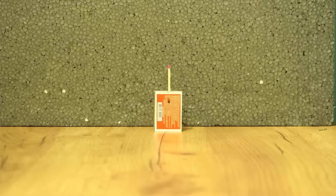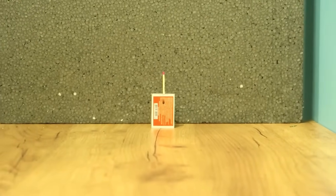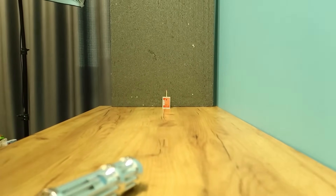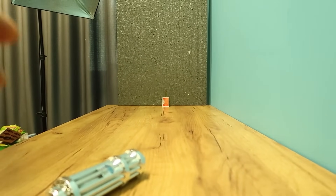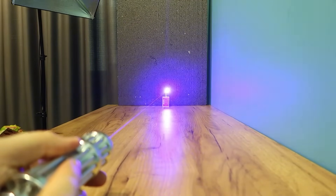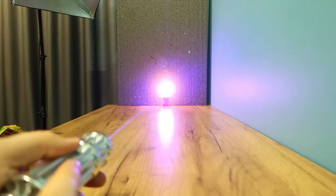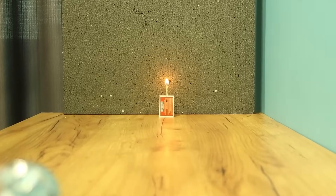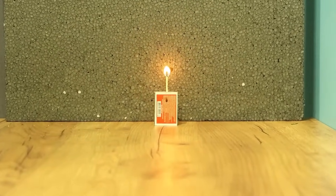Great. That was close. But what if we put the match one meter away? Would the laser have enough power to light it? Let's find out. We turn on the laser, aim, and try to hit the sulfur. Wow, it's lit up! Look, it works. And I think I burned the polystyrene foam behind it.